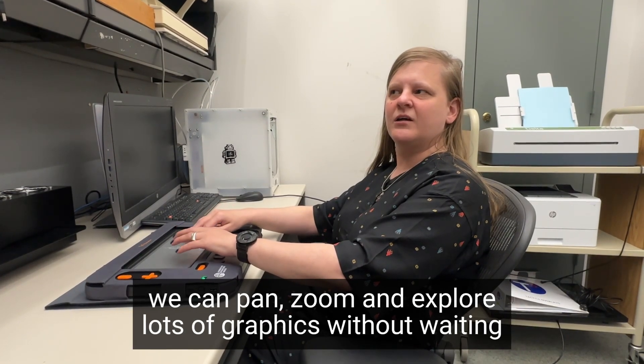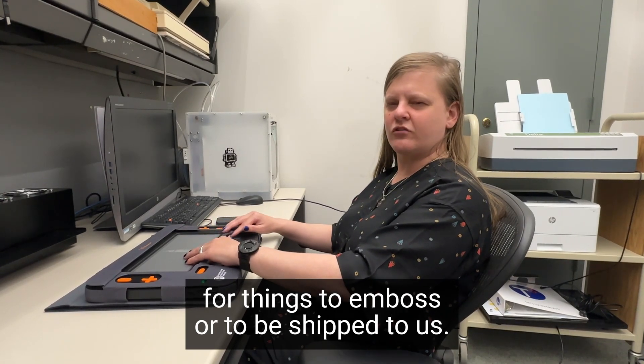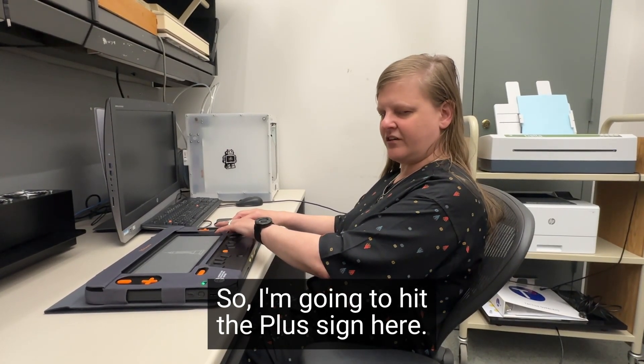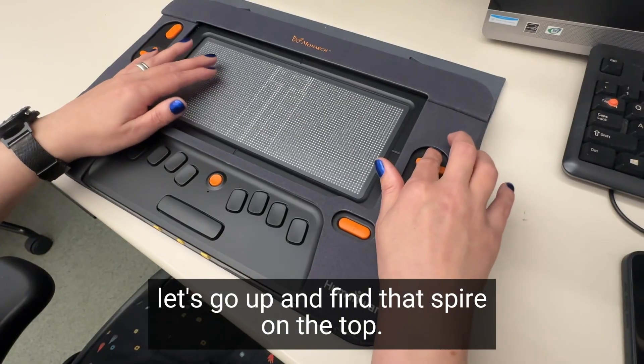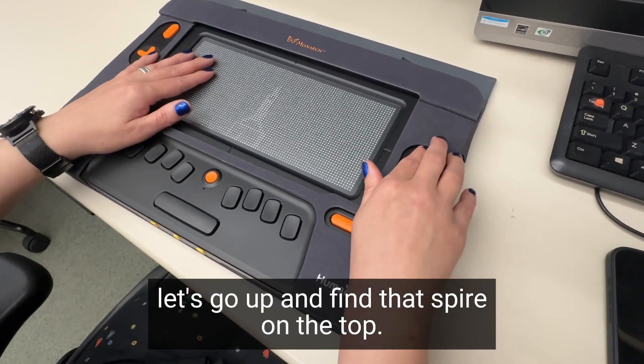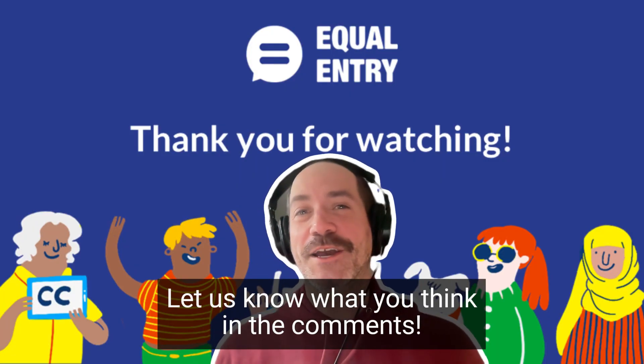It means we can pan, zoom, and explore lots of graphics without waiting for things to emboss or to be shipped to us. I'm going to hit the plus sign here — I'm at the bottom of the building again. Let's go up and find that spire on the top. Thank you for watching; let us know what you think in the comments.